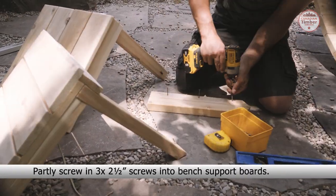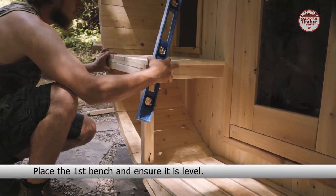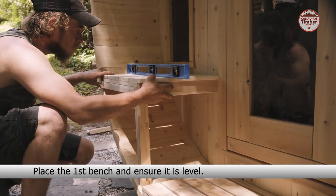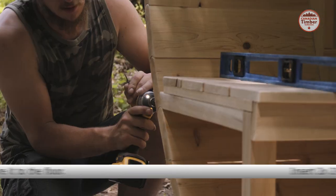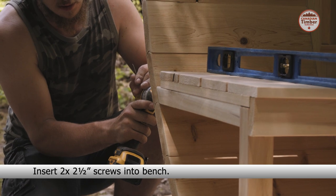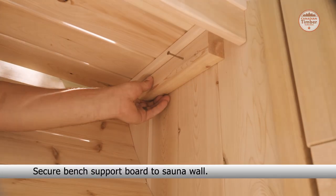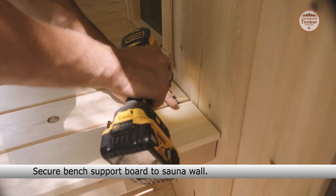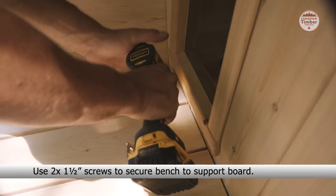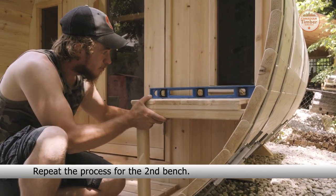Partly screw in three two and a half inch screws into the bench support boards. Place the first bench and ensure that it is level, then secure it to the floor. Insert two two and a half inch screws into the bench. Secure the bench support board to the sauna wall. Use two one and a half inch screws to secure the bench to the support board. Repeat the process for the second bench.